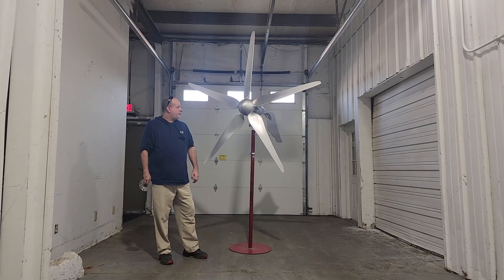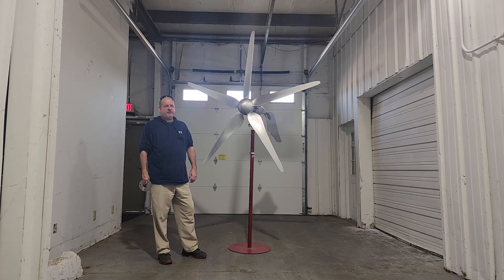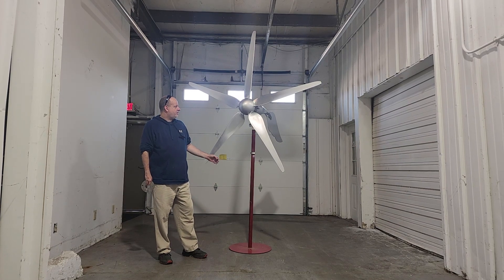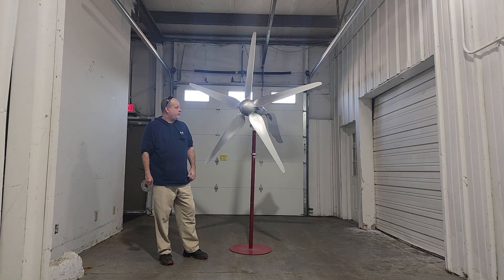Hi, Tony from Hurricane Wind Power. We have a wind turbine to show and tell today. This is the high-energy Pegasus 1500. We have this in 48 volts and 96 volts.